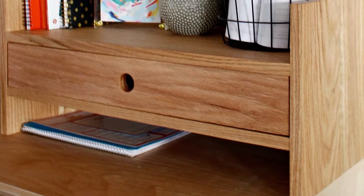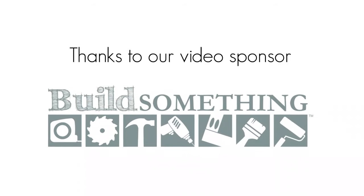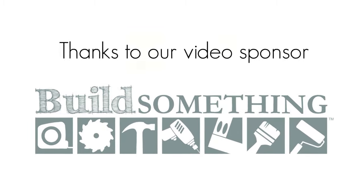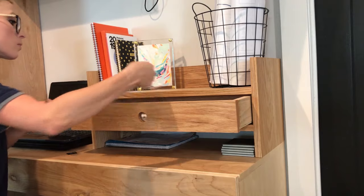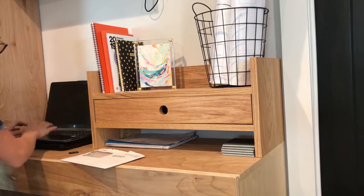I was tired of papers stacking up in a mess on my desk and having a hard time keeping track of things, so I built this simple organizer from the red oak scrap boards I had left over from my recent linen cabinet build. I've partnered with Kreg and Build Something to bring you the plans for free over on buildsomething.com. I'll leave a link below to the blog post about this project and the plans on Build Something so you can check them all out.